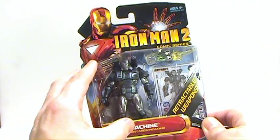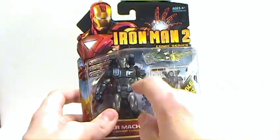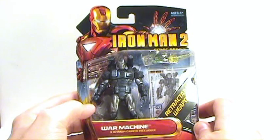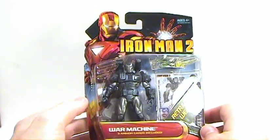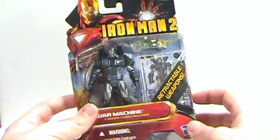So this is the first one that they have. I'm really liking the way the paint apps are on here. That's what really sold me on getting this one. I originally wasn't going to get this one and just get the movie version, but I like the paint applications, and I'll show that off more here in a minute.